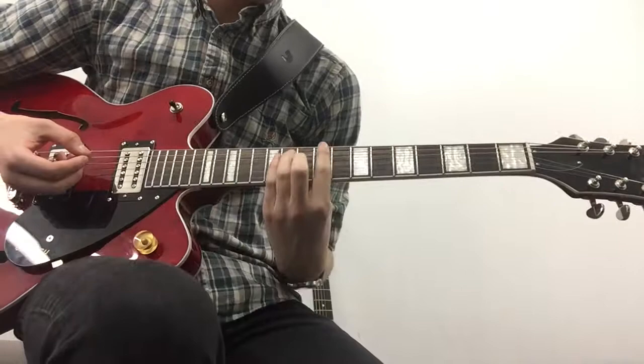And then after we do that we're going back into this F sharp minor. So let's summarize — this is the chorus.